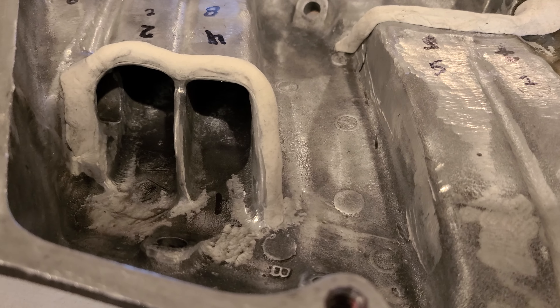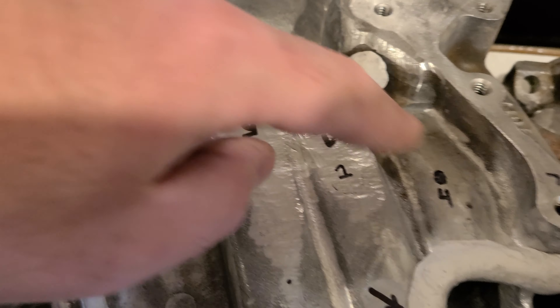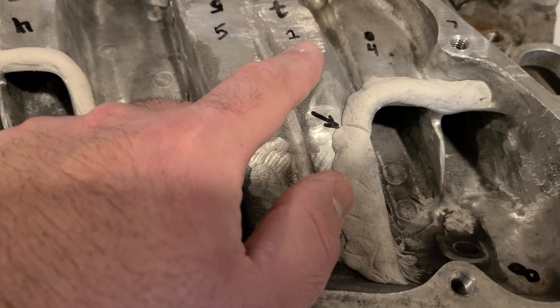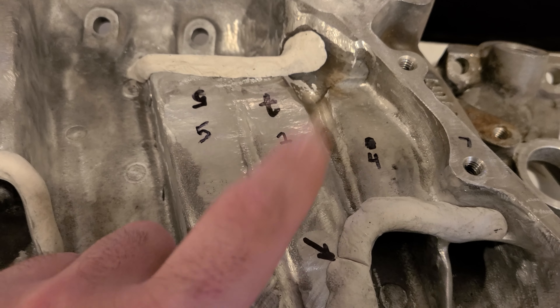Secondly, the original way I had my epoxy on here - it worked, but it didn't really. Basically, what we came to was we needed a radius here, followed by basically a ski jump on this side. So we're going to work on that.